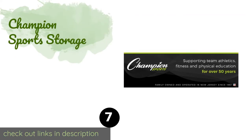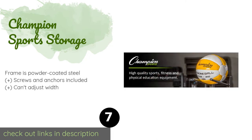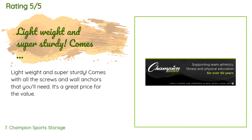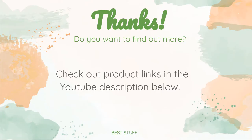Number seven is the Champion Sports Storage. It can be mounted to the wall, saving you space and putting your collection within arm's reach. Because it's technically designed for medicine balls, scuffing could be an issue, so you may want to add some padding. The price is around $73. This product is rated 4.7 stars from three customer reviews. A customer said: 'Lightweight and super sturdy, comes with all the screws and wall anchors that you'll need. It's a great price for the value.'